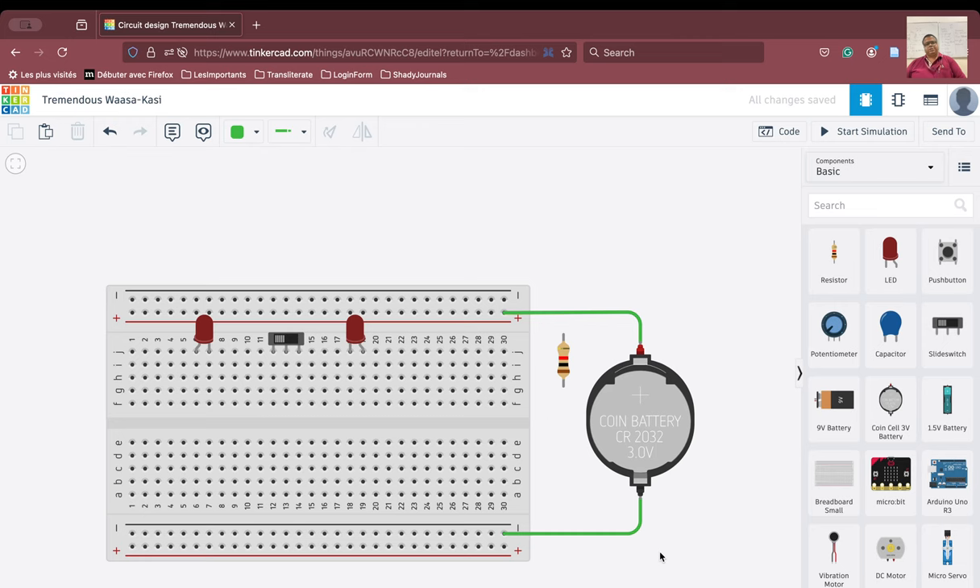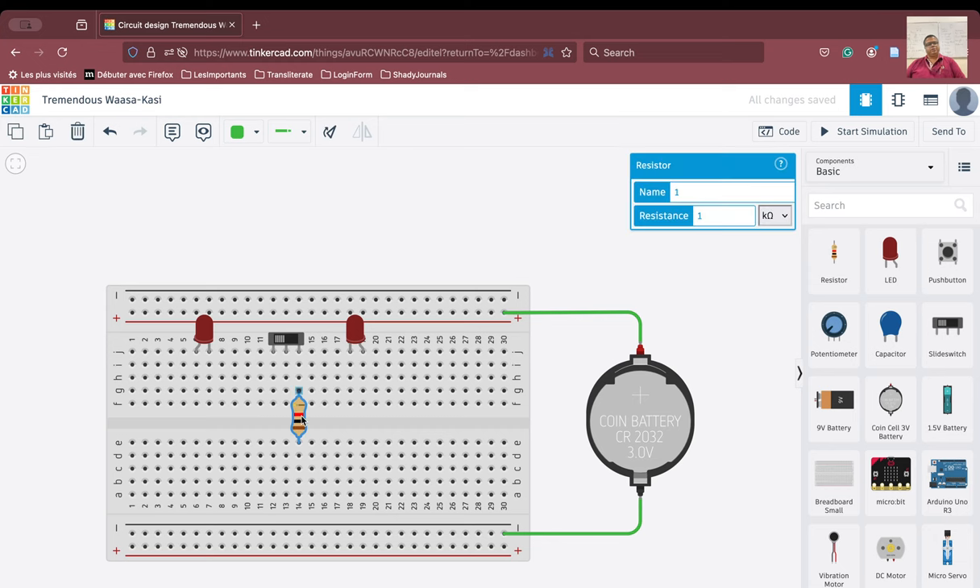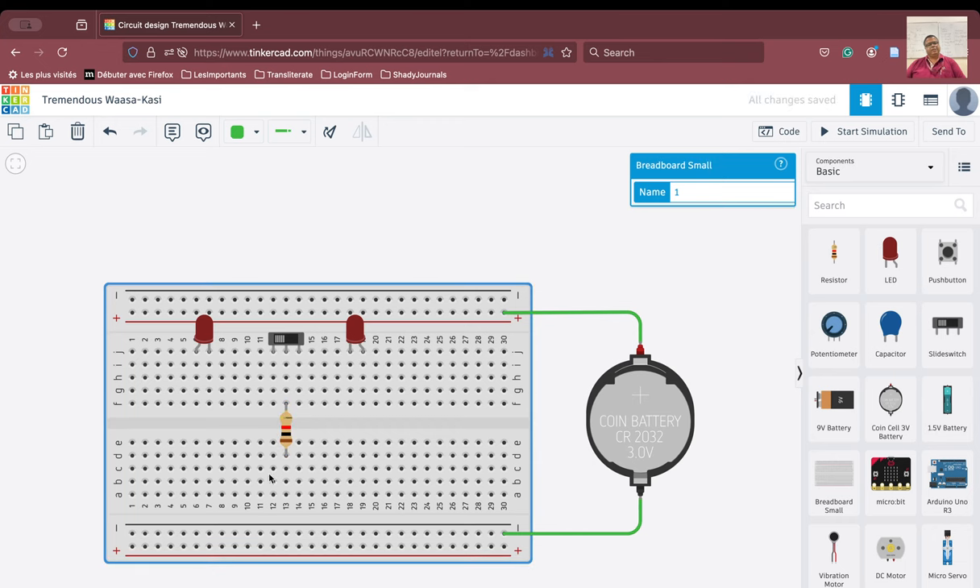Now let us try to connect the cathode with the negative terminal and we will need the help of the resistor here. So we are going to place the resistor like this. Why? Because I will need this part of the breadboard for my connection to the negative terminal.